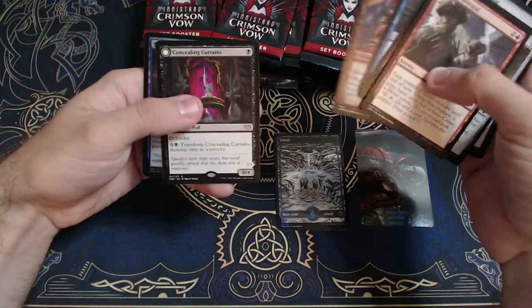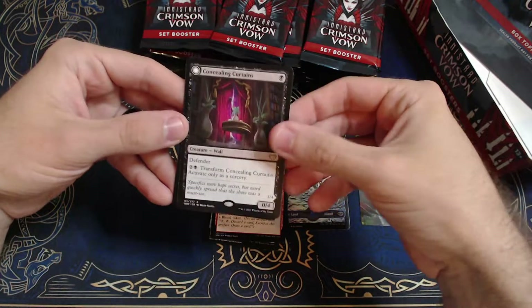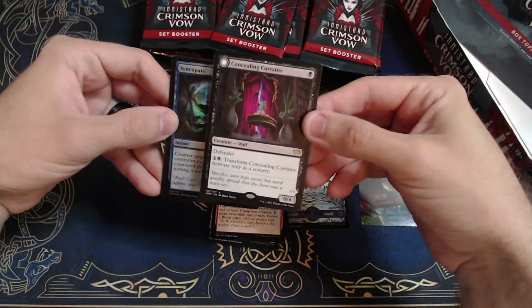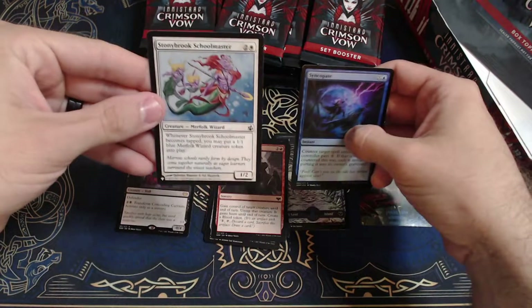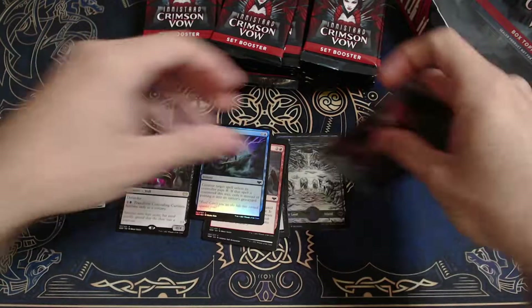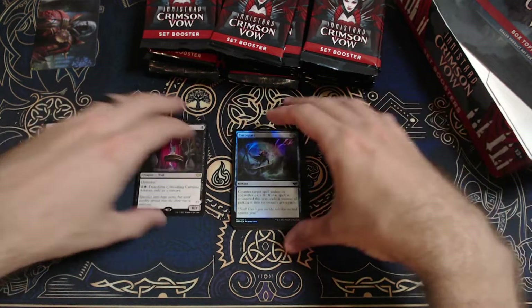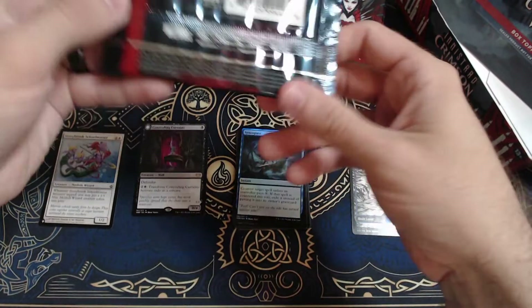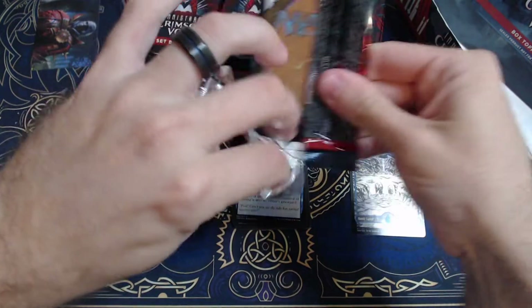We'll kind of speed through all the commons and uncommons and really look at these rares, because this set has been out for a while. I was planning on just holding on to it. So — rare Concealing Curtains, nice, with a Stony Brook Schoolmaster. My plan was to just hold on to this box, but when I saw the condition that the box came in, I got really suspicious. Those are just some things to look out for, and as I open these packs I will be looking for those telltale signs that the packs have already been opened.